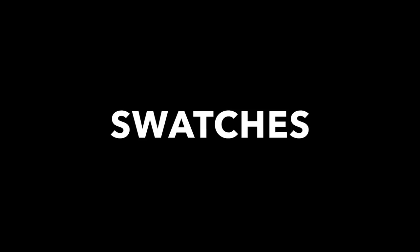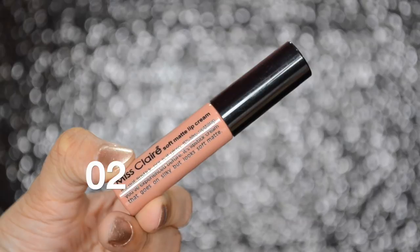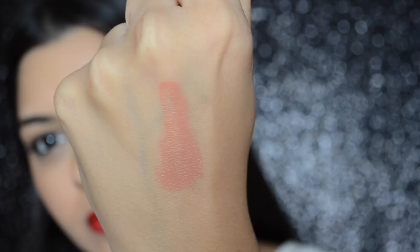So without further ado, let's get started with the swatches. Zero Two is a very light nude shade. Out of all the colors, this one is the least pigmented. These lip colors are creamy and light in texture, and they have a vanilla scent to them.